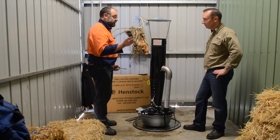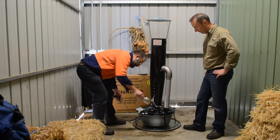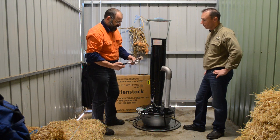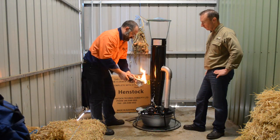We even supplied you some free packing that you can use. What I do is I just stick that in there, splash it around a bit. Then you can use your matches, cigarette lighter, whatever you've got. We just light that and as you can see that's burning. Because it's got a bit of Kero on it, it gets a bit of a flame.